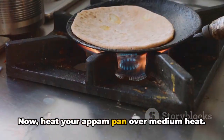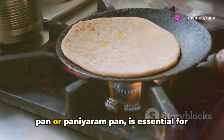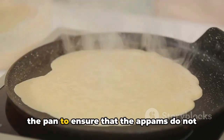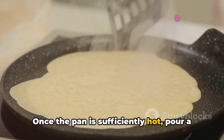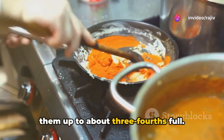Now heat your appam pan over medium heat. This special pan, also known as an appam pan or paniyaram pan, is essential for giving Ooni Appam its distinctive shape. Add a few drops of ghee into each mold of the pan to ensure that the appams do not stick and have a lovely golden color. Once the pan is sufficiently hot, pour a spoonful of batter into each mold, filling them up to about three-fourths full.